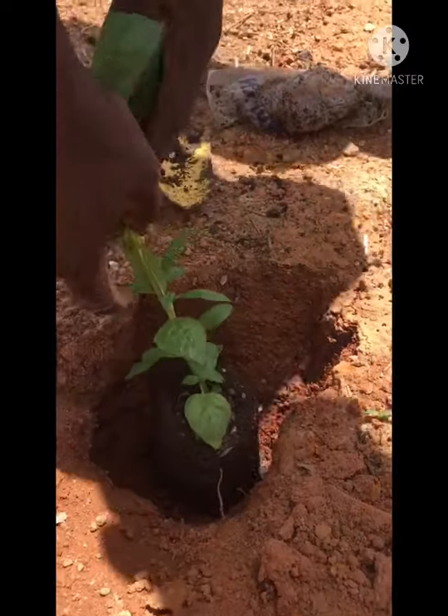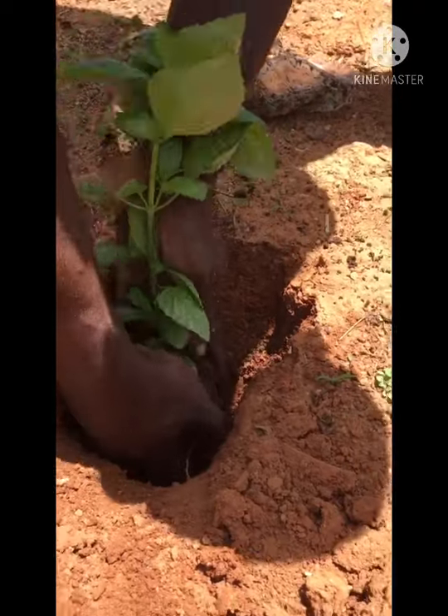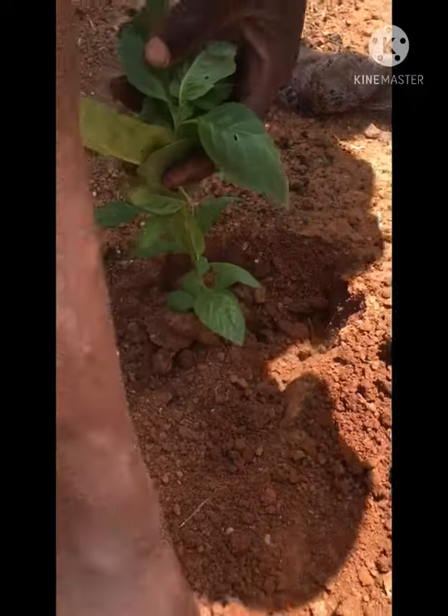If the hole is too deep, fill it up a little with sand. If it's not deep enough, dig it a little more. Then you cover around the seedling.